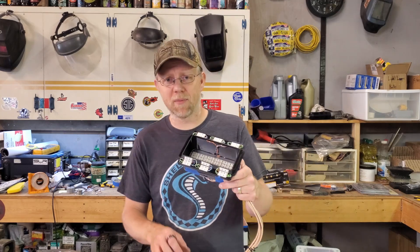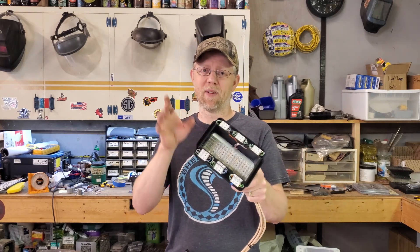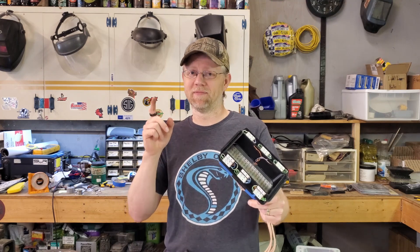Just in case someone wants to try to copy me, make their own, and then produce and sell them — at least send me a t-shirt. Anyway, thanks guys. It's been fun. We'll see you next time.